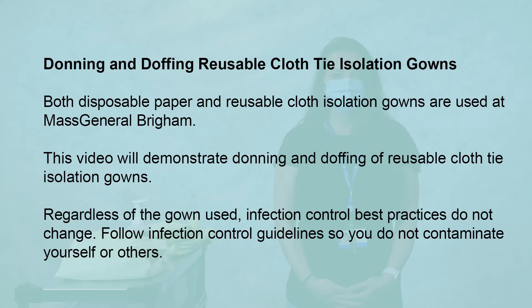Regardless of the gown used, infection control best practices do not change. Follow infection control guidelines so you do not contaminate yourself or others.